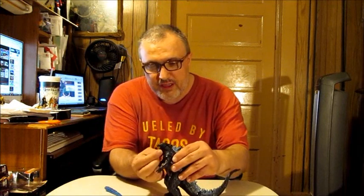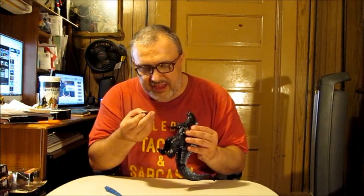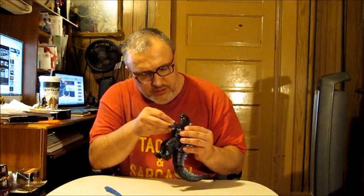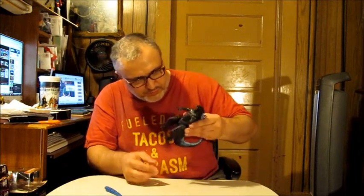With the atomic breath accessory there, you can see the jaw articulation is very limited — it can go up and down. Now the chest piece is another story, because it's got this area where it's supposed to attach, and you've got to line it up just right.